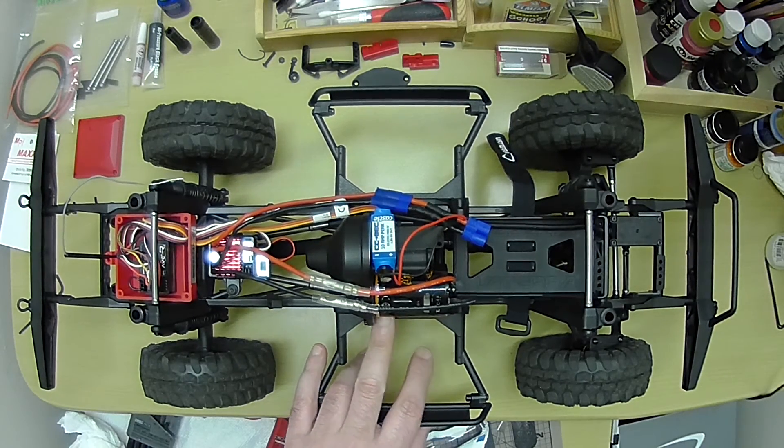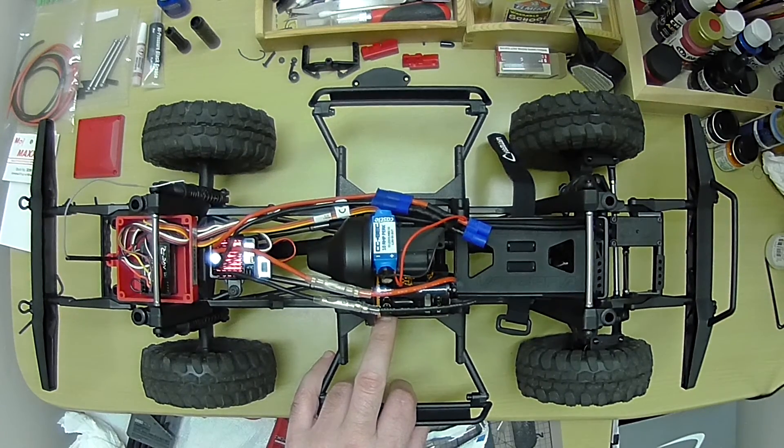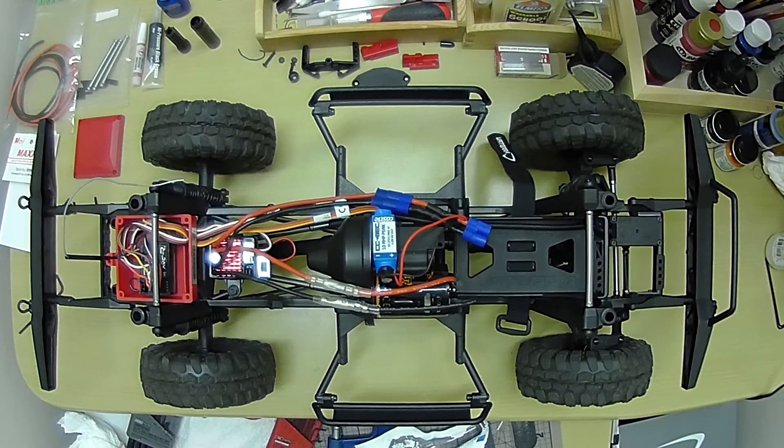I went with the Axial 55T motor. I crossed over from what was the spec for the motor because the one that Horizon had wasn't available. So I wound up buying this Axial one, which so far is running great - I've had no problems with it.